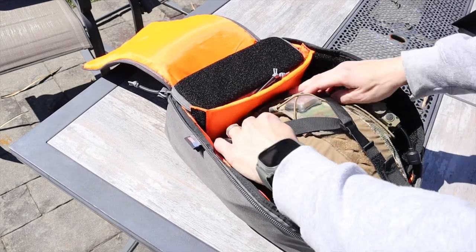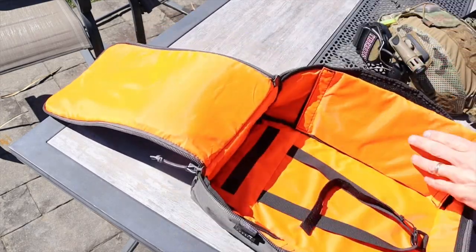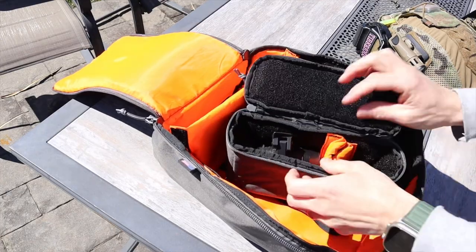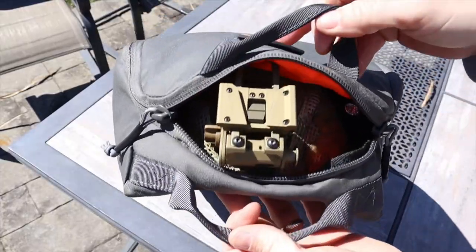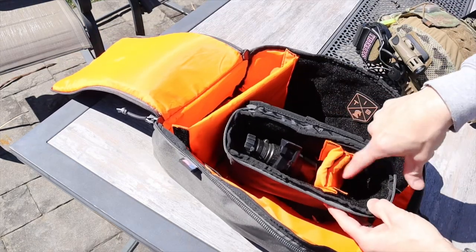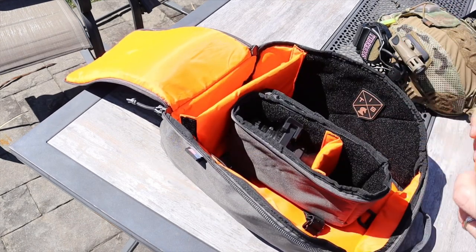There's a bright orange divider to keep the helmet separate from your noodles, and there's a separate padded pocket where you keep your night vision. This will fit either a single tube or a dual tube. It also has enough space to keep the mount from your helmet. When you have the mount on your helmet you can't quite zipper the bag all the way, so going back and forth to the range I just zipper it 95% of the way and leave it — that's fine.